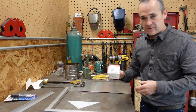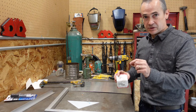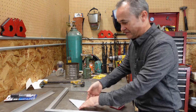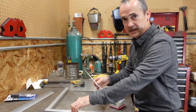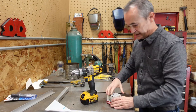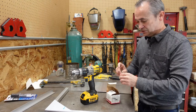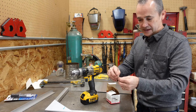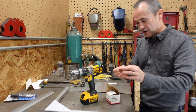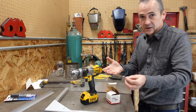Rivets we get through McMaster-Carr and you look up the rivet based on what size hole you're going to drill and what the grip distance is depending on how much material you have. This material plus the eighth inch gives you the grip distance drill your hole then place the rivet inside and pop the rivet. I do use blind rivets meaning they're capped on this side they're a little stronger and they also don't let water through.